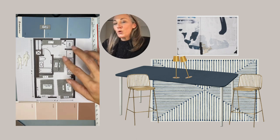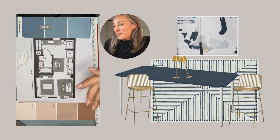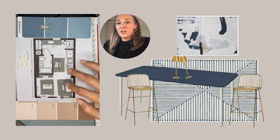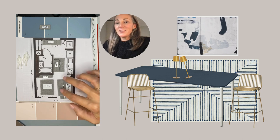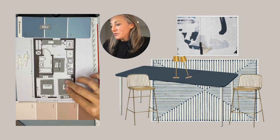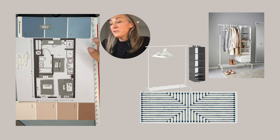Two nice bar stools complete the look — I picked gold just to add a little glam into that area. One more note: in condos there's usually a lot of concrete, so picking a few rugs will help with the echo and muffle the sound a little bit, making it feel more like home.